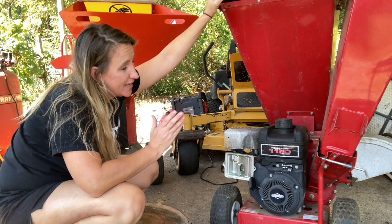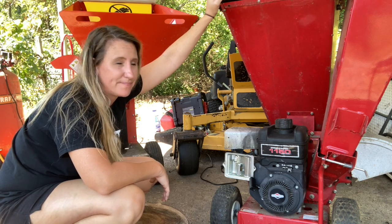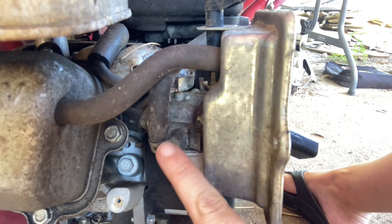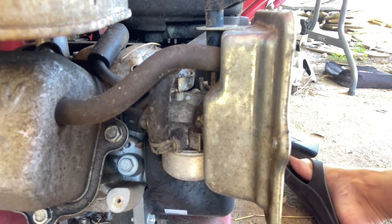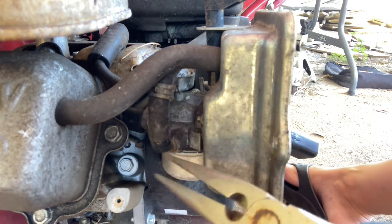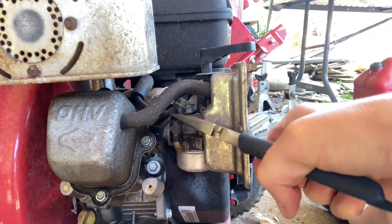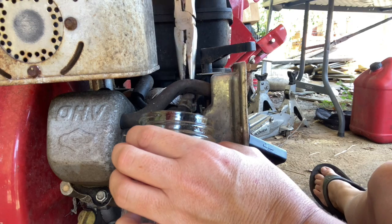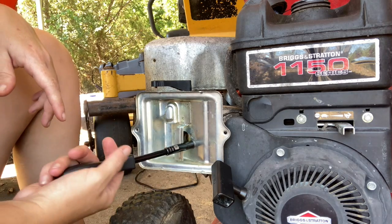So next we're going to get whatever fuel is in the gas tank out, go into the carburetor, and see if we can get it cleaned out and running right. Here's the fuel tank — the fuel line comes out the side and goes down to the side nipple on the carburetor. We're going to remove the clamp holding the fuel line to the carburetor, empty the old gas out, and just let it all run out.